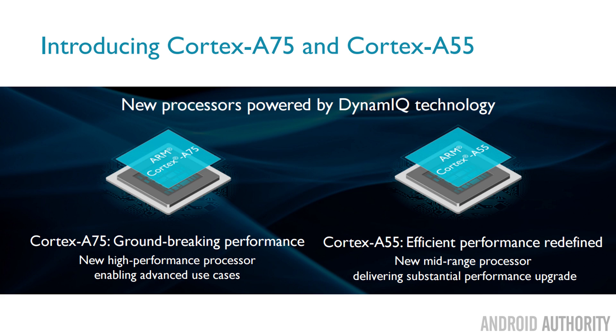The Cortex-A55 is not going to get the same kind of attention as the A75, because the A75 is where all the benchmark scores are going to be compared between manufacturers. But the reality is we all use the Cortex-A53 every single day in our smartphones, and it has really become the bedrock of our mobile computing. It's important to understand that the A55 is continuing that tradition of power efficiency and good performance in a 64-bit ARM processor.